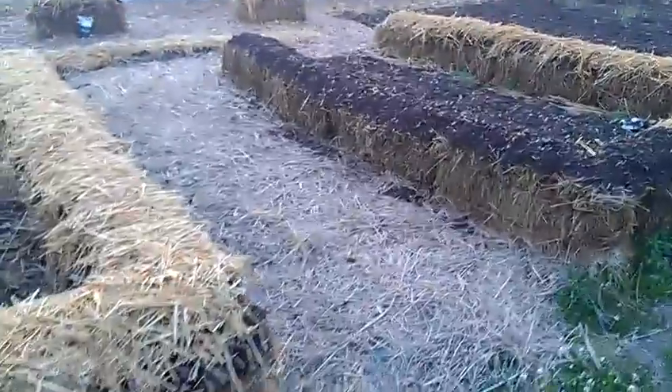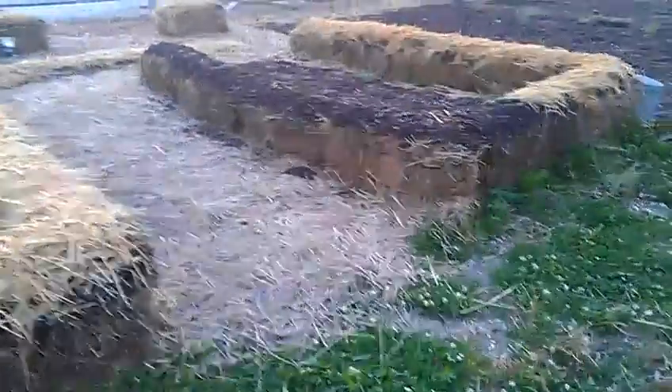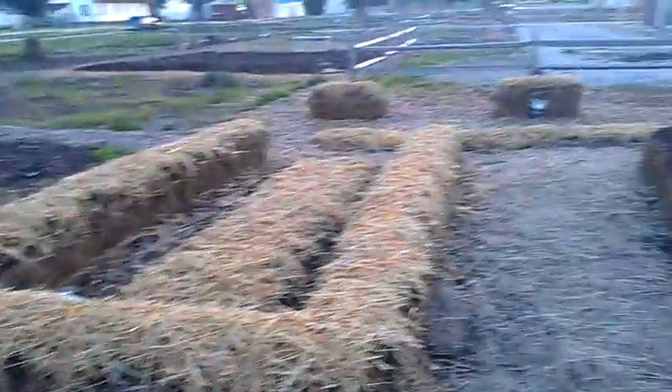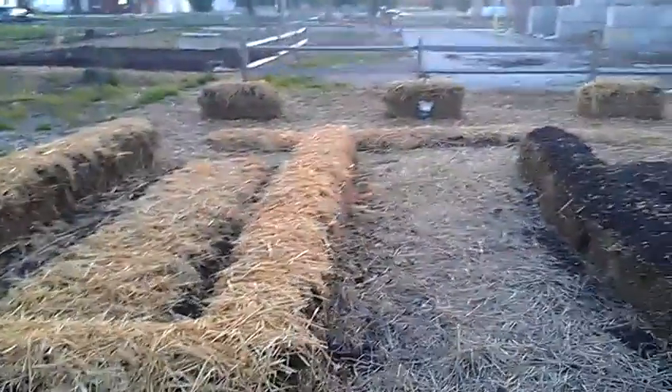After I get all of this mulched here and in the front to kind of match it up, I'm going to be doing burlap sack planters with tomatoes, potatoes, a couple other things, basil, some herbs and stuff like that. So just wanted to give you an update — I'll post more videos as we get further along.